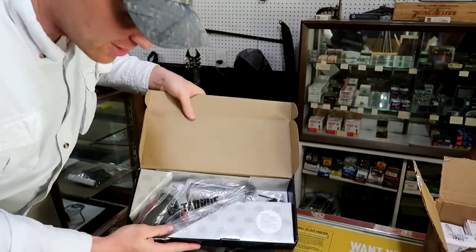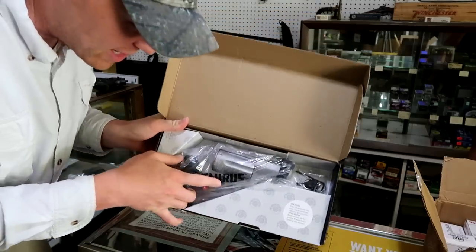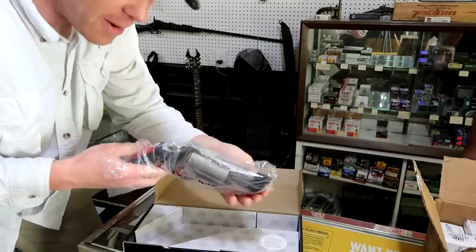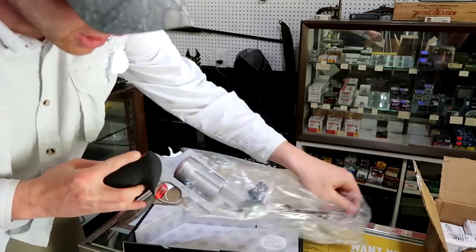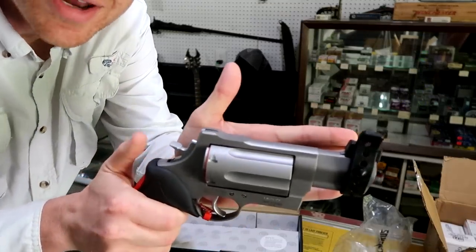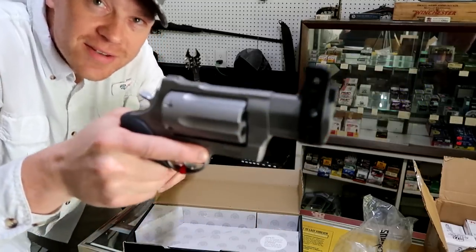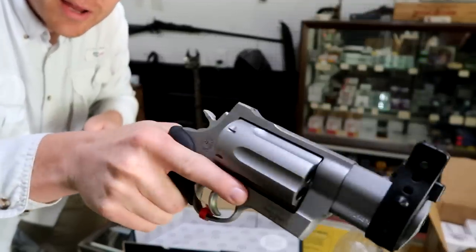This is a Taurus Raging Judge Magnum, and I guarantee a lot of people have never heard of this. This is not your everyday Taurus Judge that you've seen before. Look at how big that is compared to my hand — this is like, I was just telling Paul, this is like that Hellboy movie with his big old nasty revolver. I mean I got big hands, but look how big that gun is in my hand.